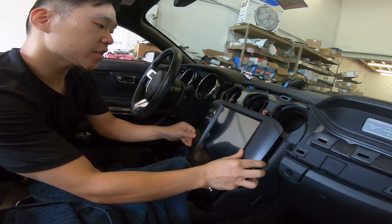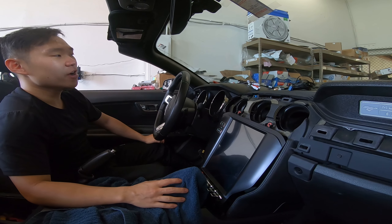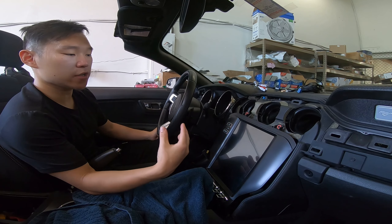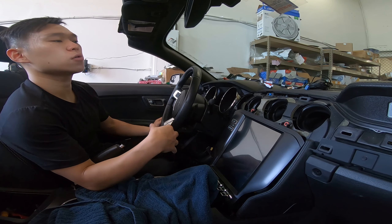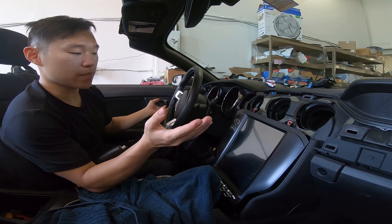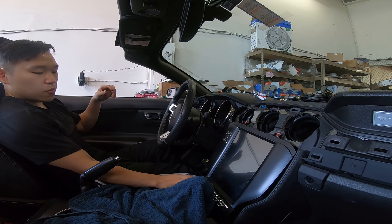One thing to note: we did not do this, but we recommend unplugging the battery. Unplug the negative while you're doing the install, just so you don't blow any fuses or have anything become disconnected while the car is still connected to the battery. But we have the key here — let's turn on the vehicle and see it work in action.